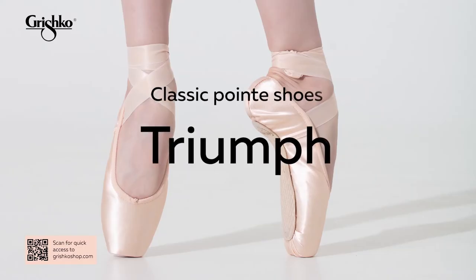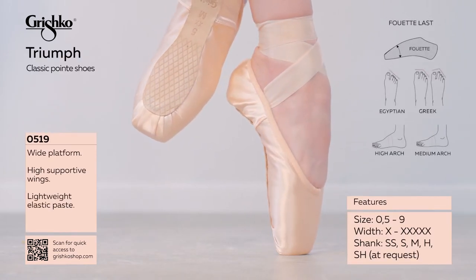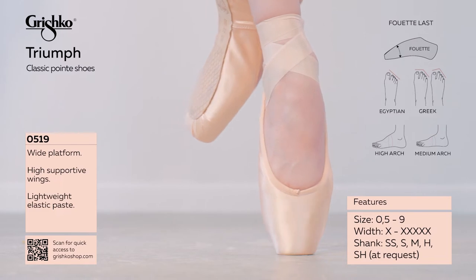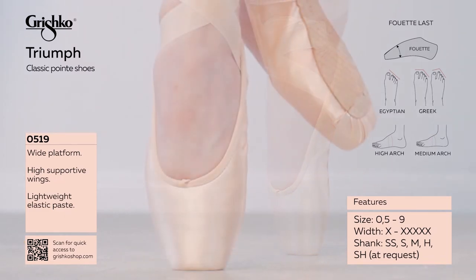Triumph. Another model on the classic Fouyte Last, made for medium to full foot shape. Lower tail construction, long supportive wings, wide platform.